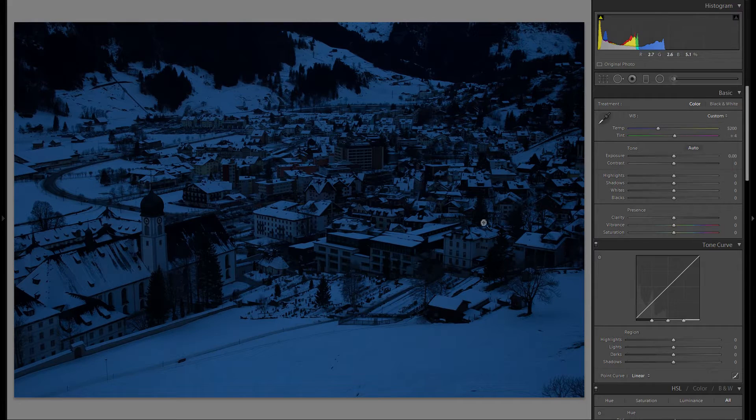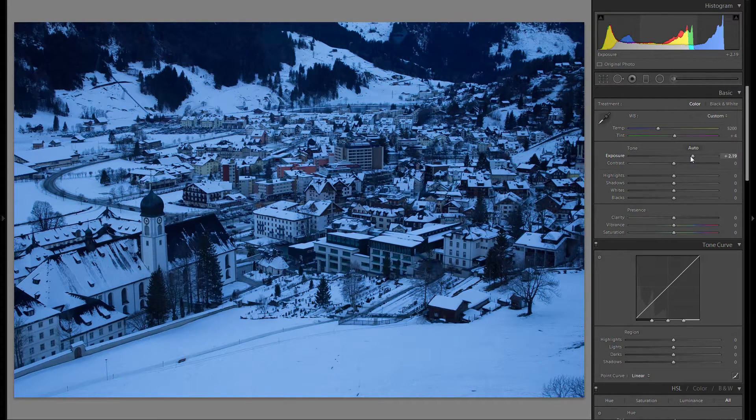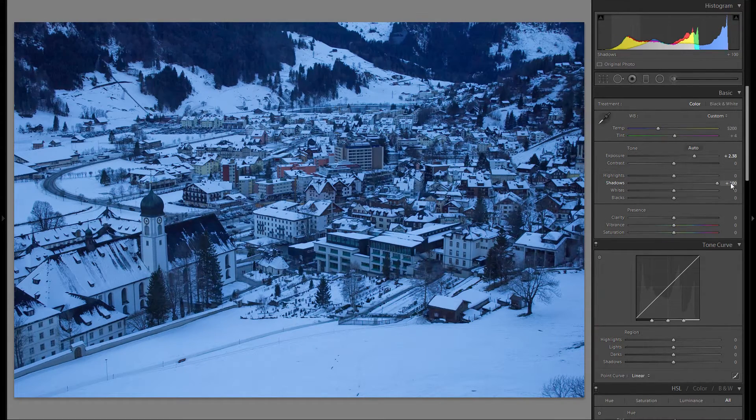The first thing you can see is that the picture is too dark, so let's bring up the exposure. We have to go really, really far, which means we create a lot of noise, but it's just something we have to do. Then I also usually bring up the shadows and bring down the highlights at least a little bit.